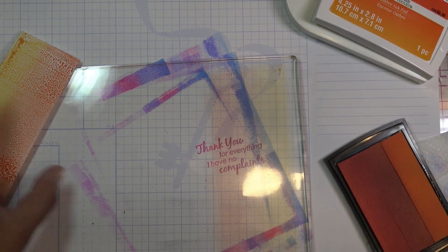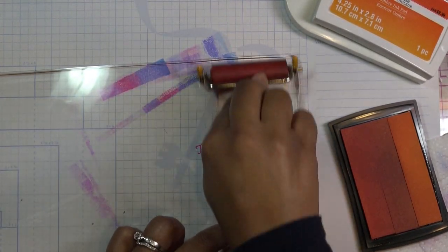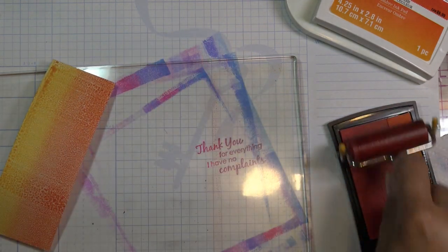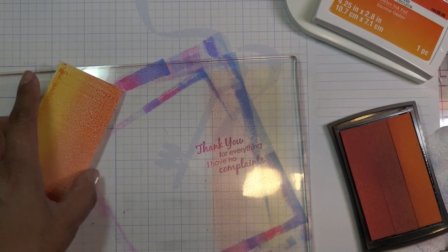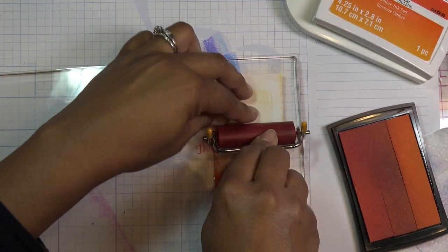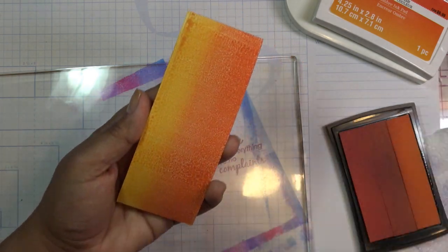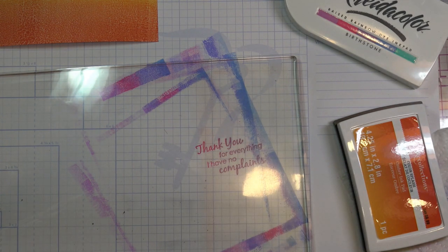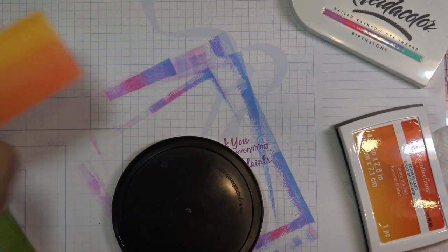I'm going to wipe the brayer off a little bit and go across the back of this to get the colors on there. You can see it has kind of a smushed texture — just kind of stamping card style. I'll rub this on again and do it a third time trying to get a smoother transition. Every time it got prettier and prettier — look at that! That's pretty cool. I'll wipe this down and clean it up and take it to my kitchen to show the baby wipe technique.